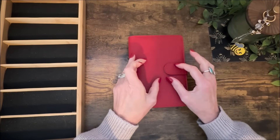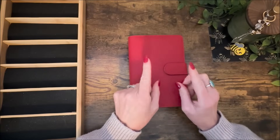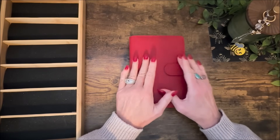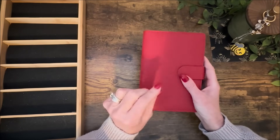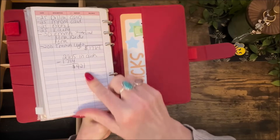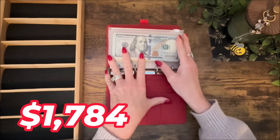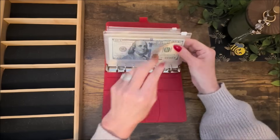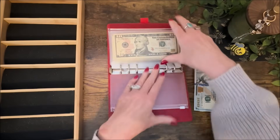Jason and I decided yesterday to get all the Christmas shopping done, and we did except for our moms — those are the only two we haven't gotten anything for. We went to Sam's early this morning and finished up what we couldn't get online. Everything we purchased is in the back of the binder and it ended up being $1,784 total. That was for all of our kids, their significant others, our granddaughter, and all of our nieces and nephews. The most important part — we did stay under budget.